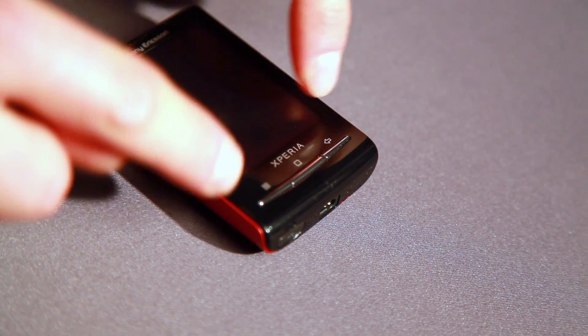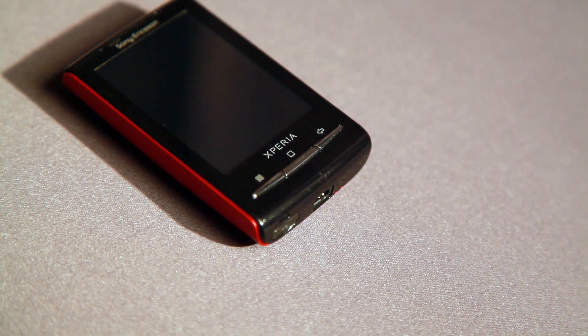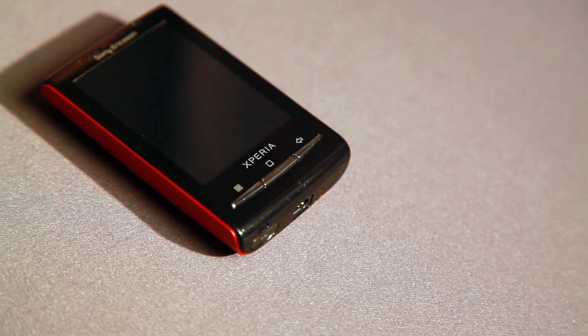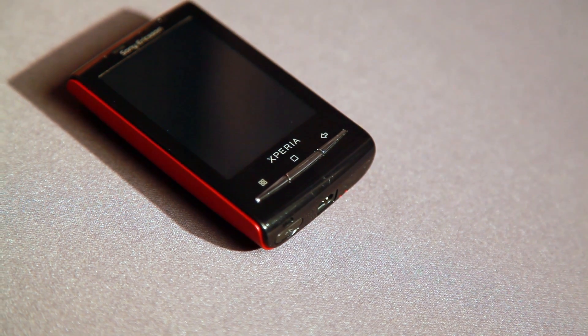Another element is, for example, the front keys. Those are precisely cut into the black high gloss front to give the best usability for the consumer.